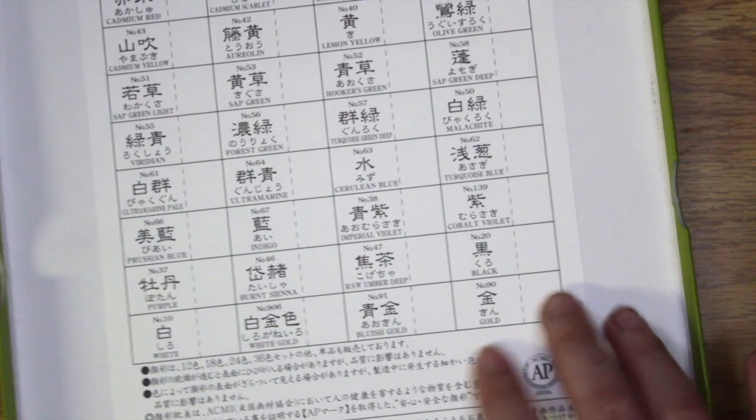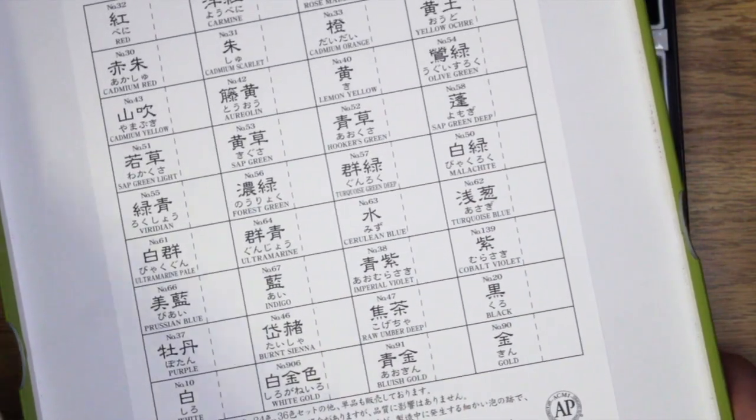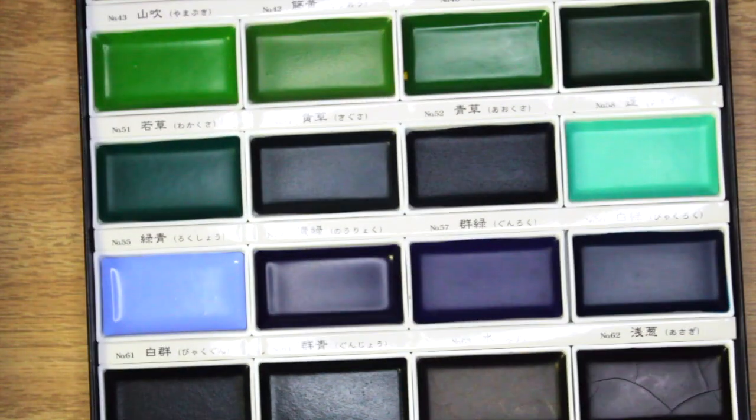On the back of the packaging — the back of the cover — everything is actually written with English names, and they also give a little space to sample the paints. I'll be sampling both on the back cover and in the sketchbook.